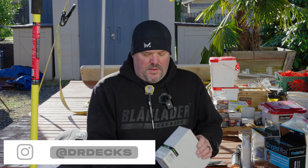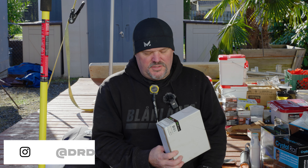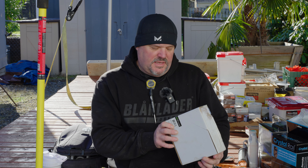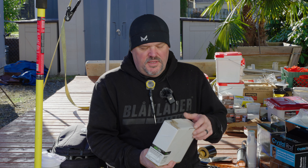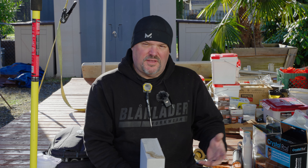Hey guys, Dr. Dex here. Today I want to tell you a little bit about this new lighting system by Regal Ideas called Yardlight. It's an LED accent slash stair light. You can put it in different locations in your builds, on your decks, and things like that.